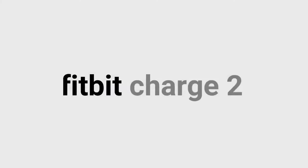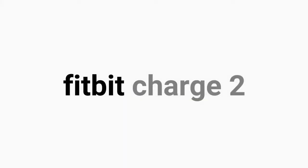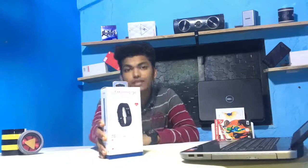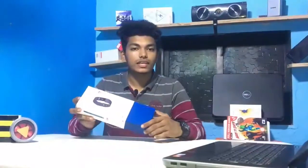Hey quantifiers, buzzers, supporters, I am Yodhan Ashkodi and today I am going to talk about the Fitbit Charge 2. I am going to unbox this and also review this, so let's roll. Guys, let's start with the unboxing.